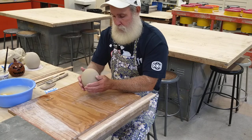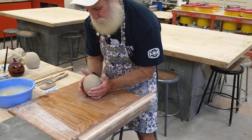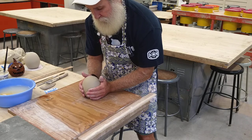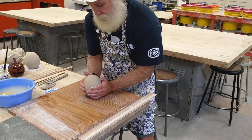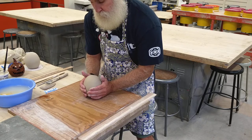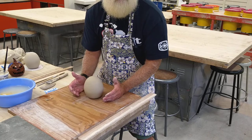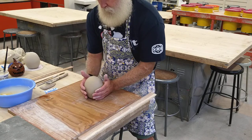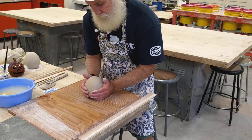Now we want to flatten off what's going to be our bottom. Just stand it up, make sure it's straight up and down, and tap it on the board. We want a stable bottom so it doesn't wobble around. If it's wobbling on the cart when wheeling it out to the kiln, it's liable to fall over and get damaged. The more stable it is, the better.